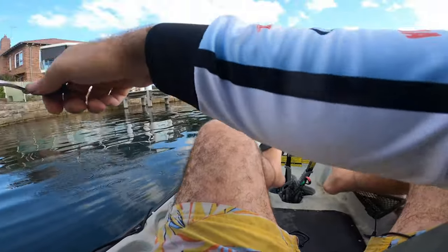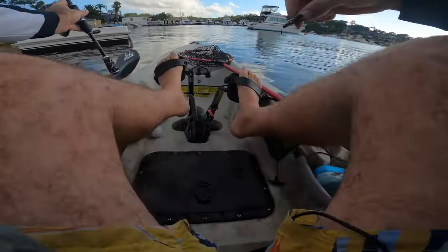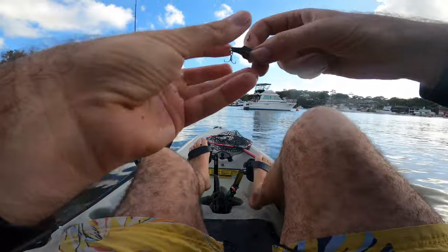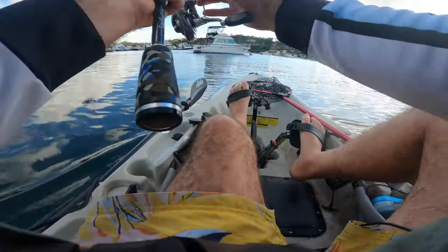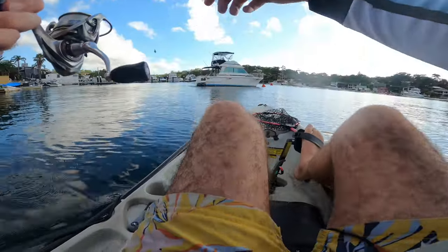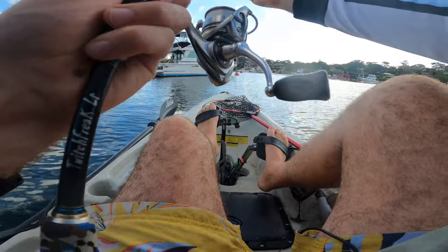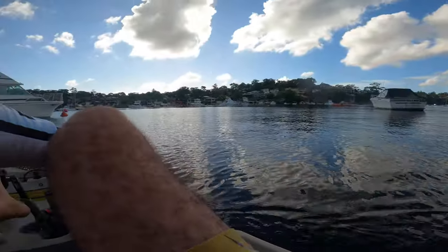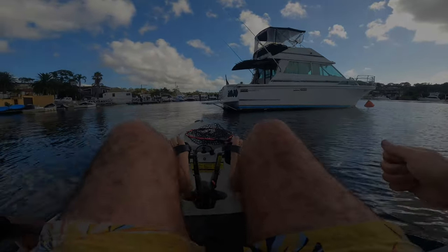So that was fishing with the Rivers to Sea Baby Vibe, which in my opinion is the best hard body lure under $10. I'll put a link in the comments to the site where you can get them. I hope you learned something, and I hope you're enjoying the new style of videos where I'm trying to explain rather than just fish. If you want me to do a specific video, put it in the comments below. Thanks for watching — cheers.